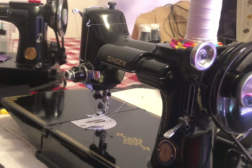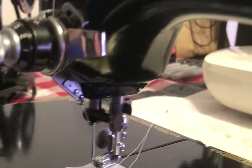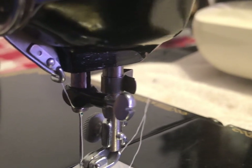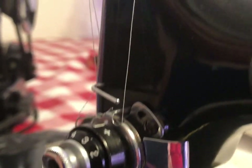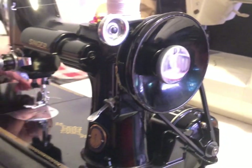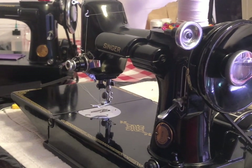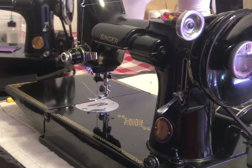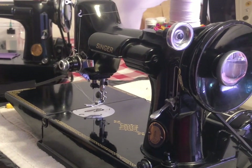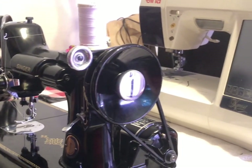There are a lot of modern accessories you can still use on the Featherweight. For example, there's a walking foot available for it. You're not limited — you can buy zipper feet, quarter-inch feet, and you can do just about anything. It just doesn't do all the fancy stitches.